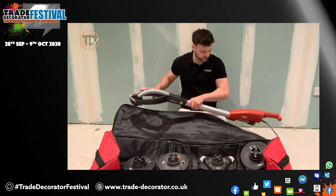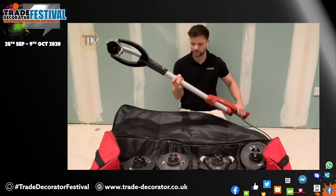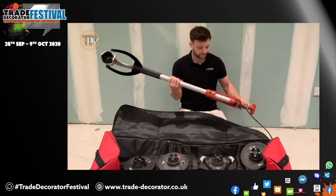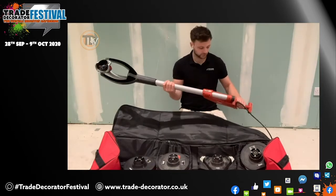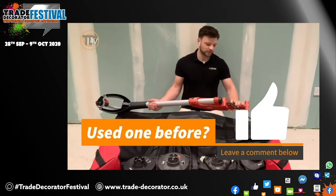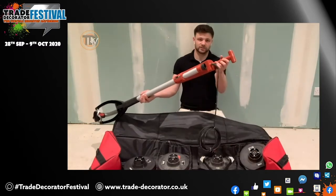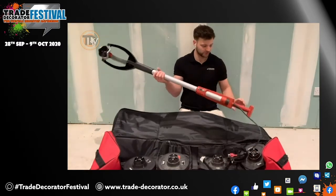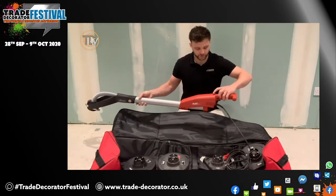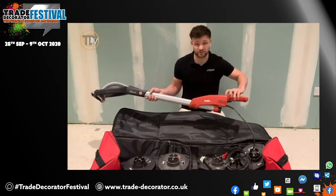As first impressions go, this is really comfortable to hold. I've got quite large hands but I can grip around quite comfortably. Compared to the old model which I have tried, it is definitely a lot more comfortable to hold. It feels really light. The trigger for starting is right here — it's almost like a hedge trimmer, really comfortable. You've got all your speed settings as well, going from one to six. Most of the time, I use number six for just about anything.